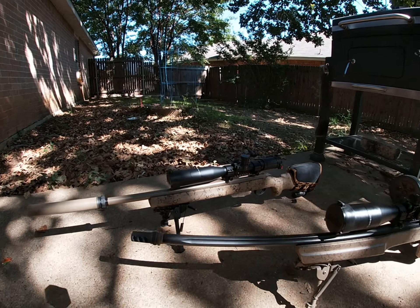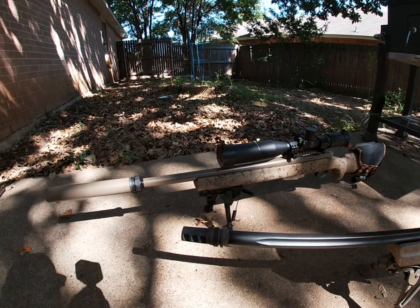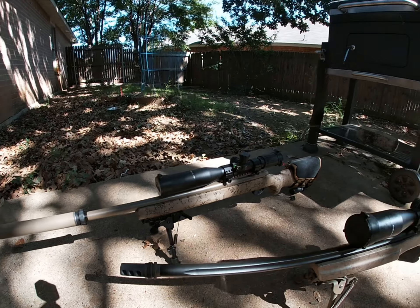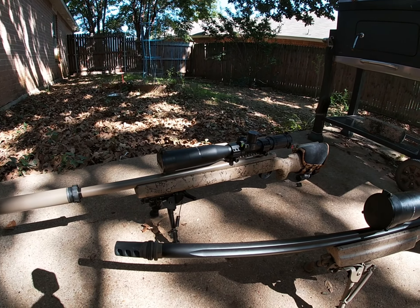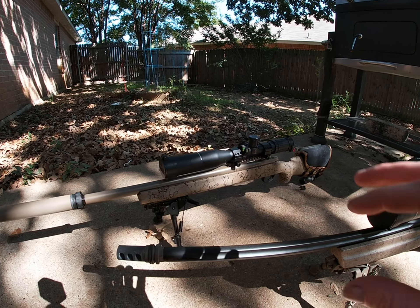This is going to be video one of the 300 Blackout series. I'm going over this gun here — this is a 300 Blackout, kind of dubbed it the Predator Super Quiet. I'll go over the setup, how it came about.